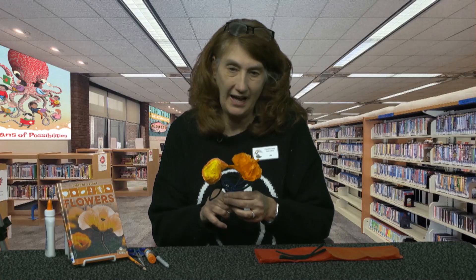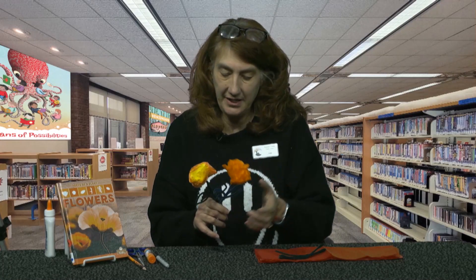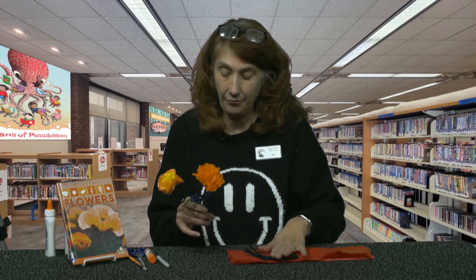Hi boys and girls, welcome to the Crafty Corner. My name is Miss Lisa and I've got another craft for you today. Today we are making tissue paper flowers, and all you really need for this craft is what we have in the packet for you.